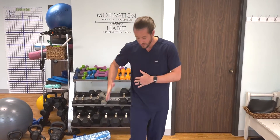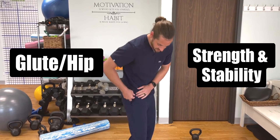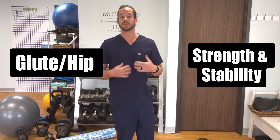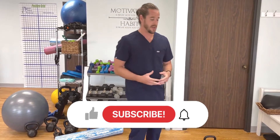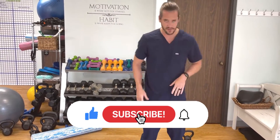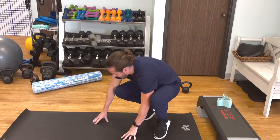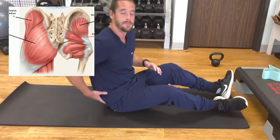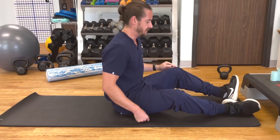Dr. McNamara here, and today I'm going to talk to you guys about gluteal hip as well as the lower extremity — the knee and the ankle — kind of strength, stability, as well as mobility all wrapped together. There's a lot of overlap between some of these exercises. We're going to start with the glute and just building some of that strength and stability, because that's what's going to balance everything else out so that we can then work on mobility.